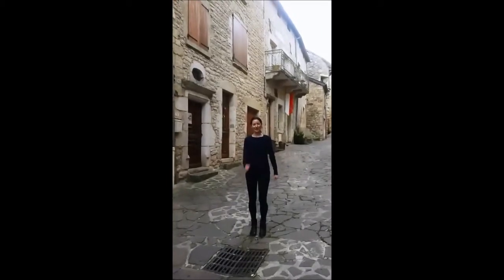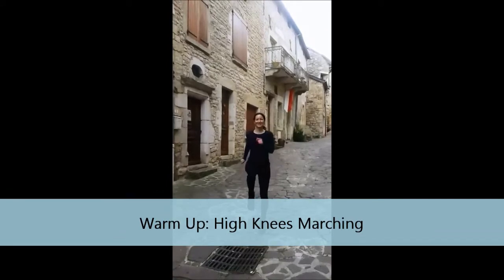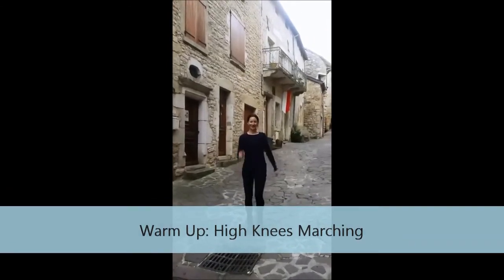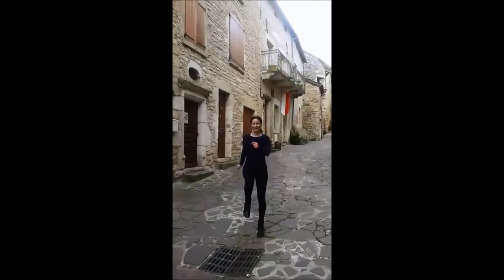We're going to start by warming up. Keep your shoulders back, lift your knees nice and high. We want to do a warm-up to get our muscles all ready before we do some medieval exercises for the lower body.